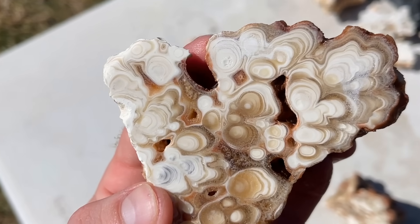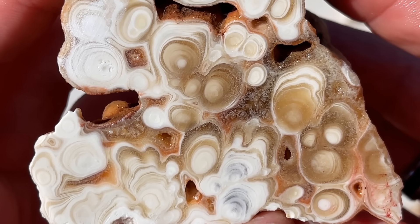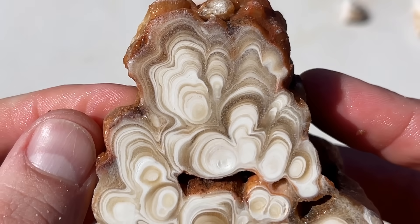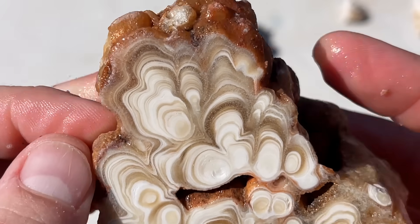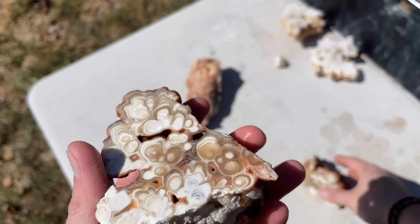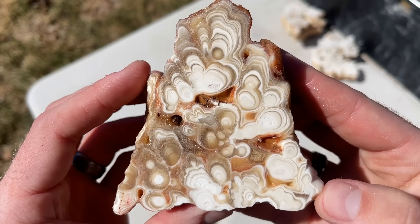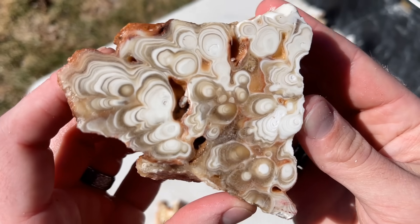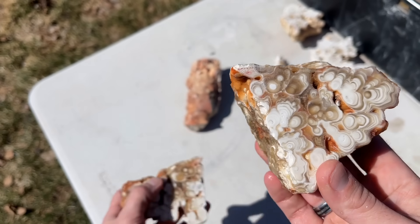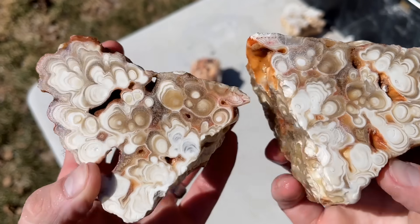I'm going to zoom in a little bit and take a closer peek at some of this. It's unbelievable — I'm just blown away. First time ever cutting this stuff and I love it. I think I should get some more of it. You've got to let me know if you want to see more stalactite cutting videos. If you guys are loving this stalactite cutting video so far, hit that like button.